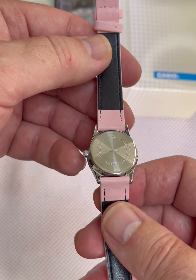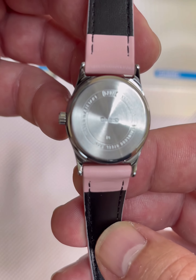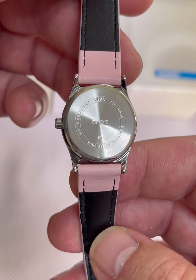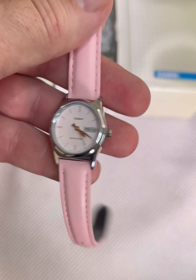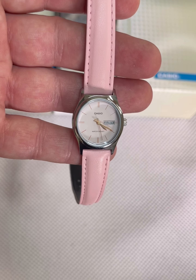My wife absolutely loves it when she's seen it. Let me take a little look at the back and see if I can get a little closer here to zoom in on it. Let me put it on the stand now and we'll talk about some of the features. It is a very simple watch but very pretty.